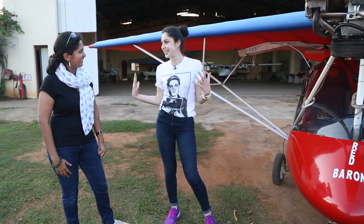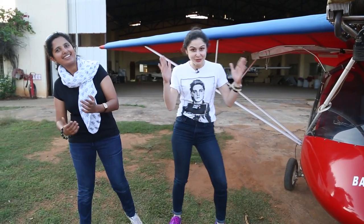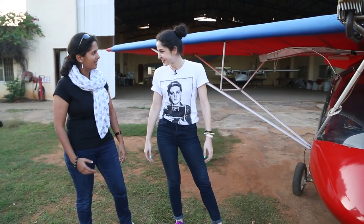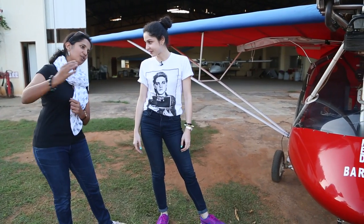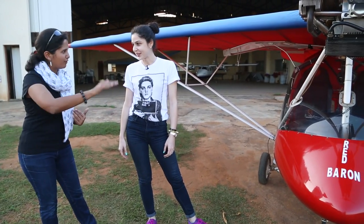So what are we going to do today? I'm going to take you up for your first flying lesson! So once I get you up in the air, if you're comfortable, I'll give you the controls. You can bank and roll and see how she flies, and I'll bring you back safely.